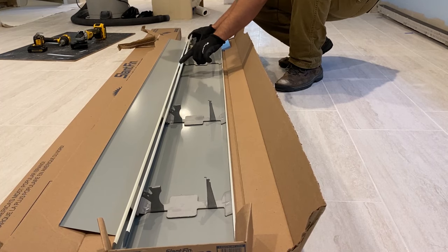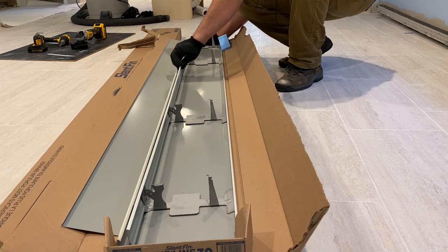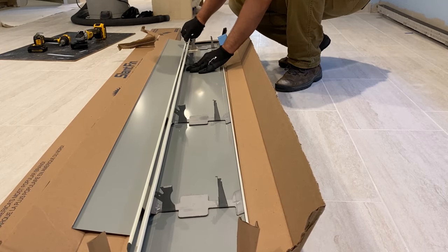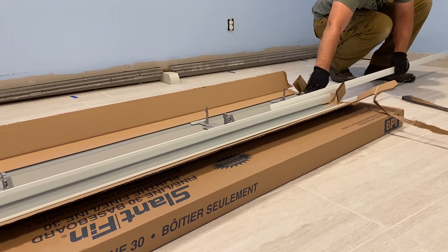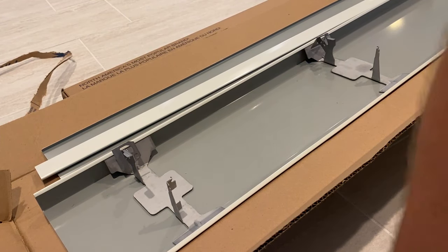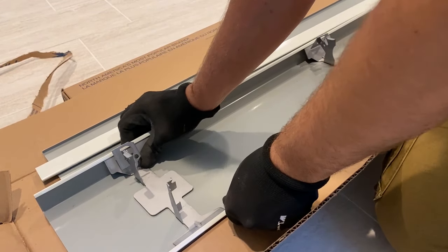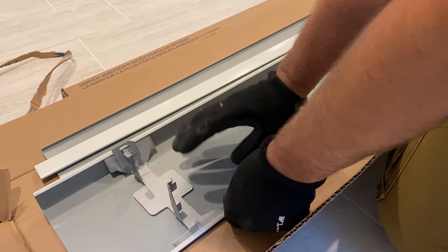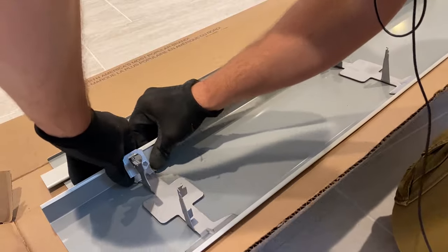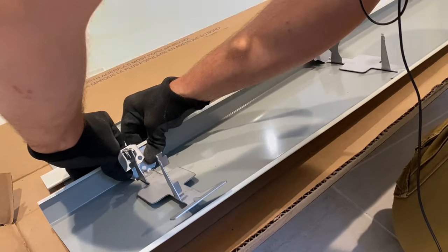Now the back panel has to slide out. Now we're going to have to take out these holders — it's the same exact process as before, actually a little easier because it's laying flat. With both hands you squeeze and the bottom pops right out.